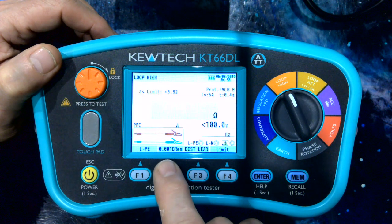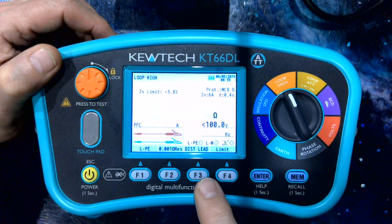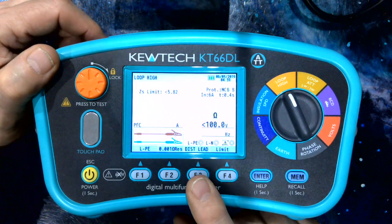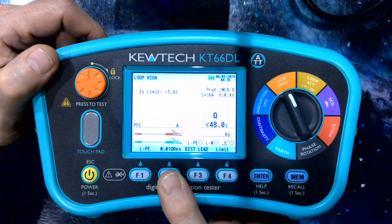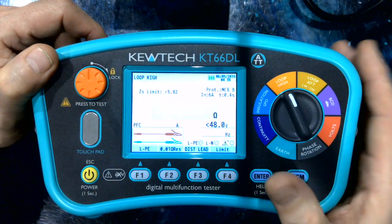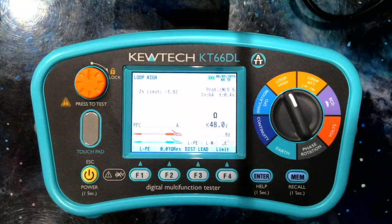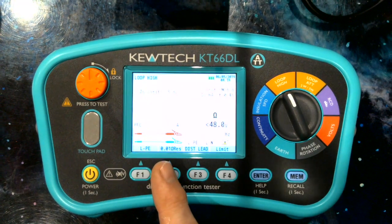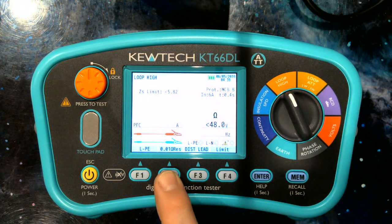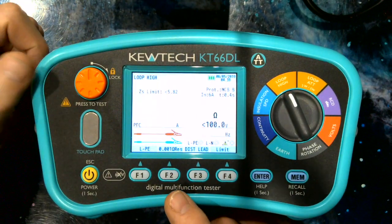At that level of resolution, we need to tell the instrument which test leads we're using, as there's a couple of digits difference in their resistance. To get that resolution, we simply tell the instrument whether it's a mains lead or a distribution board lead. To reiterate, at 0.01 resolution, if you're doing your prospective short circuit current and the reading is 0.01, it gives you a 23kA value. If it were one digit higher at 0.02, that would halve the value to 10kA. So you really need the 0.001 resolution test to give you accurate PSC values when you are close to the transformer.